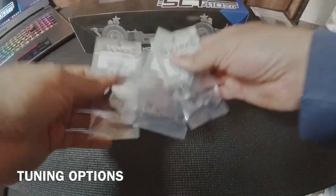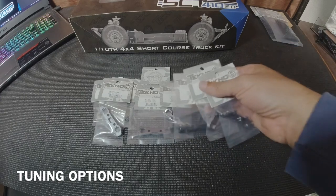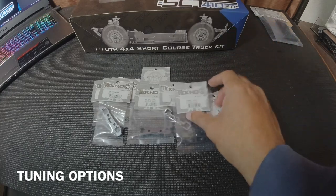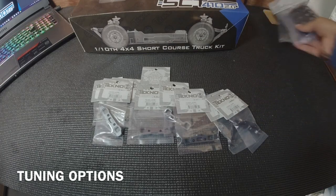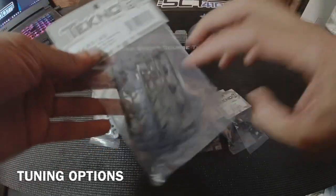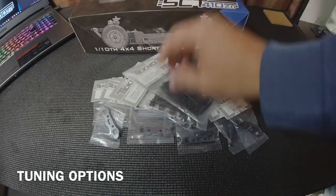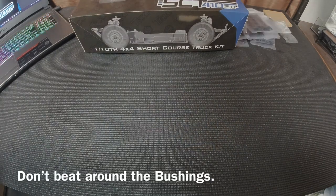The next thing of course are your blocks. Techno has A, B, C, and D blocks, and there are option parts for all of them if you want aluminum. The stock parts are great but I just wanted to add a little more tunability. In addition to that, you'll probably need the pills as well. Get yourself a couple sets of TKR5165 to get those pills inside those blocks.